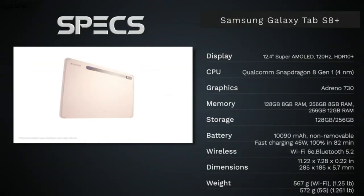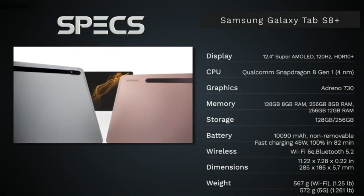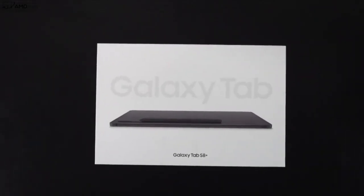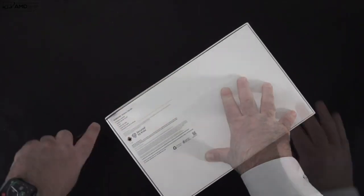Before we get to the device, I want to let everybody know in the interest of transparency and full disclosure: I'm not being paid by Samsung, I'm not being sponsored by Samsung, all the opinions you're about to hear are my own, Samsung is not getting copy approval — they're seeing this video for the first time just like you. This unit was purchased with my own money; I did not receive a review unit from Samsung. With that out of the way, let's find out what you get inside the box.